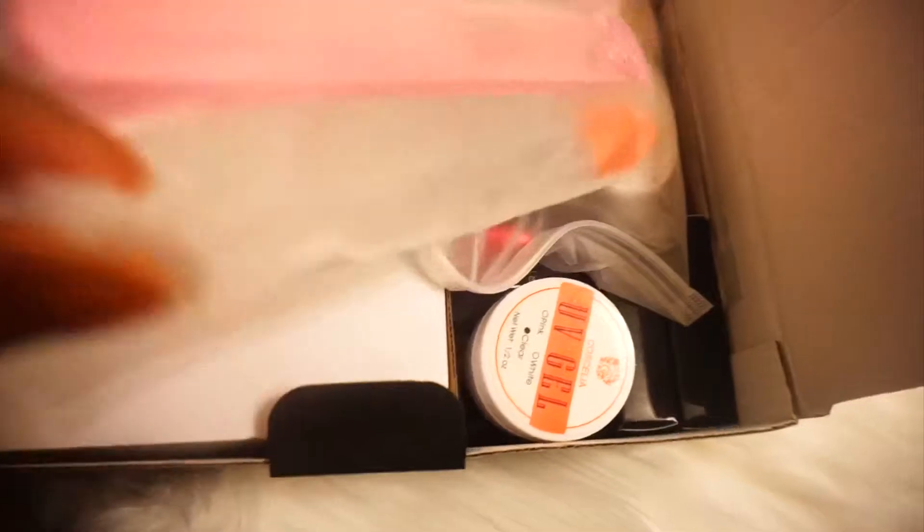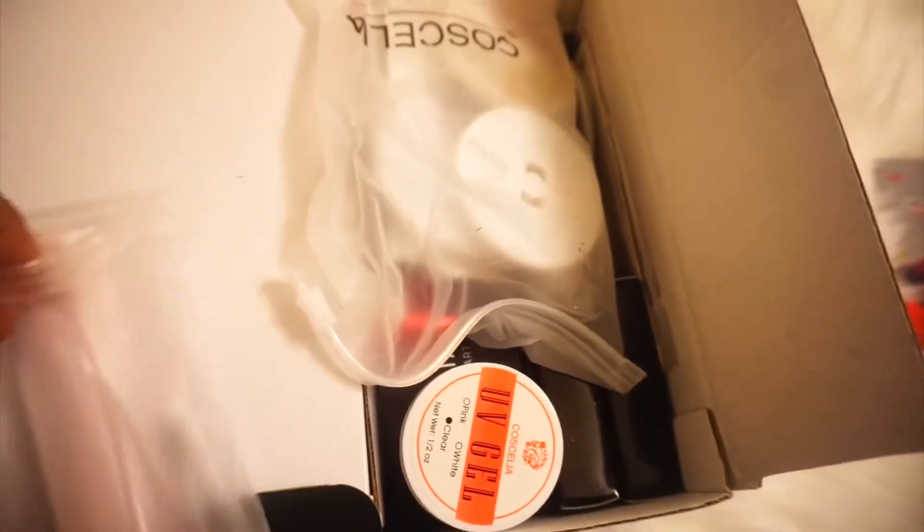Over here I have what looks like some nail filers. It came with two filers — the brand on it says 'Cell' I believe. And then this is an emery board — it's a little harder — it came in this little container. It also came with a cuticle cutter and a pusher for the cuticles, so you can push the cuticles back with it.